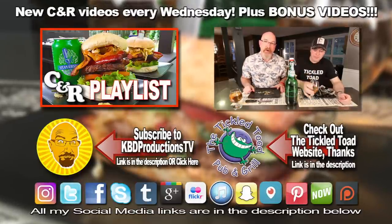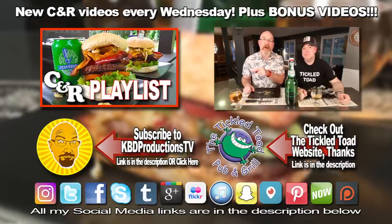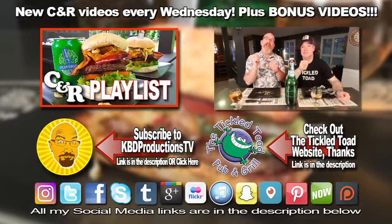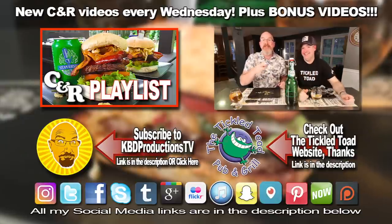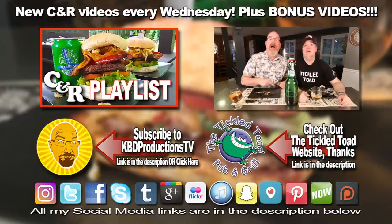Don't forget guys, if you enjoy these videos and you don't want to miss the next one, please hit the subscribe button. If you loved watching this video, help us out and give us a thumbs up. We'll see you next time on another Ken and Paul cook and review. Ken and Paul out.